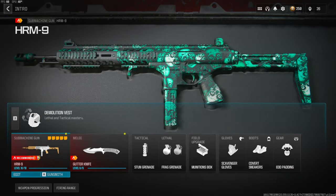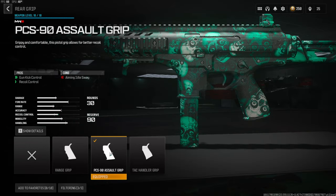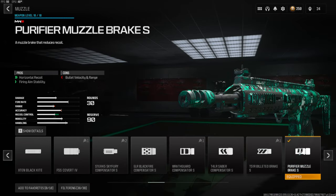Now let's jump straight into the class setup. Starting off on the stock, we're going with the hatchet light stock — this helps with aim down sight speed, aim walking speed, and movement speed. On the rear grip we're going with the PCS-90 assault grip, which gives us gun kick control and recoil control. On the underbarrel we're going with the DR-6 hand stop — this gives you aim walking speed, aim down sight speed, sprint-to-fire speed, and movement speed. On the muzzle, my personal favorite to put on submachine guns, is the purifier muzzle brake — you get a lot of horizontal recoil control and firing aim stability, though you do lose a little bullet velocity and range.